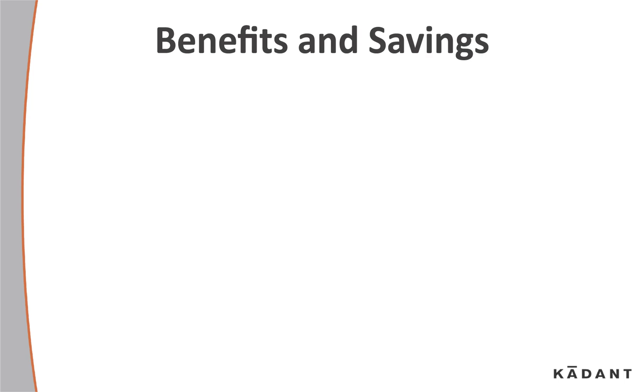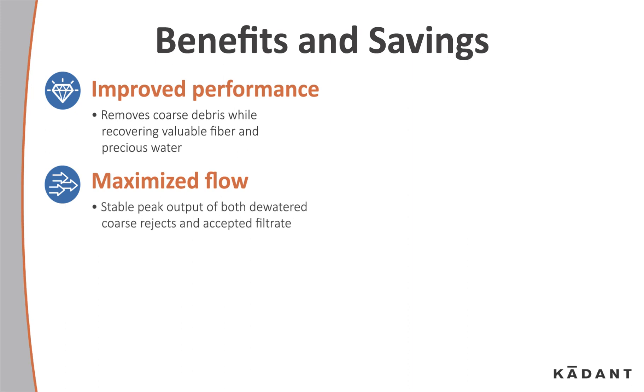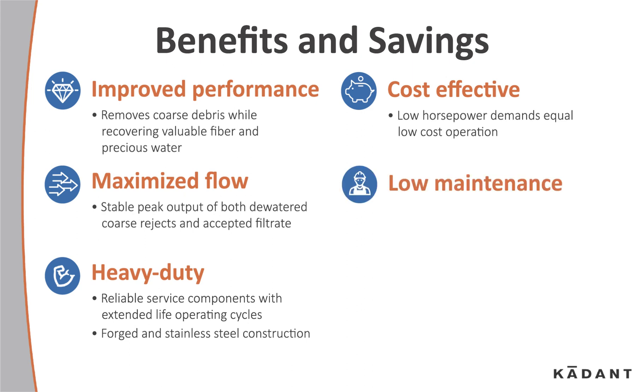Looking at the benefits and savings: improved performance removes coarse debris while recovering valuable fiber and precious water. There's maximized flow with a stable peak output of both dewatered coarse rejects and accepted filtrate. It's heavy duty, with reliable service components offering extended life operating cycles and forged and stainless steel construction. It's cost effective — low horsepower demands equal low cost operation. A simplified design means minimum maintenance parts and labor.